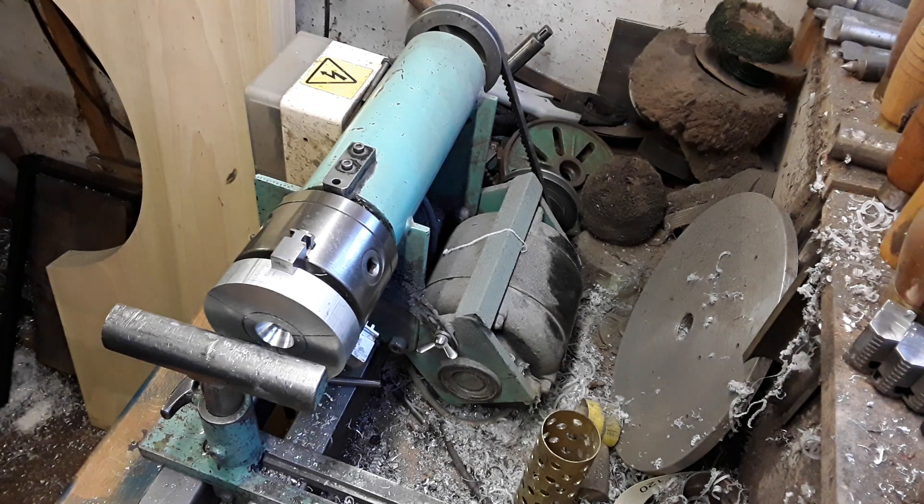Hi folks, welcome back. In this video I'd like to show you how I do hand turning of soft metals like aluminium, brass and even nylons.